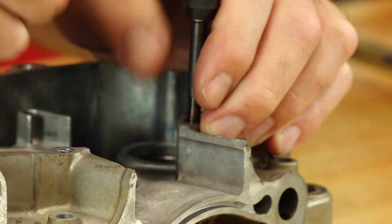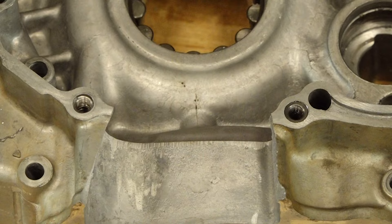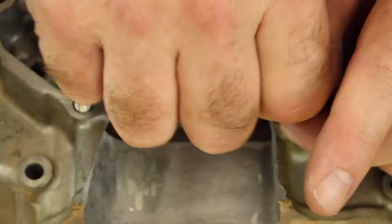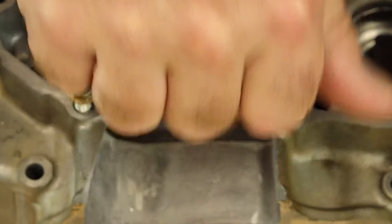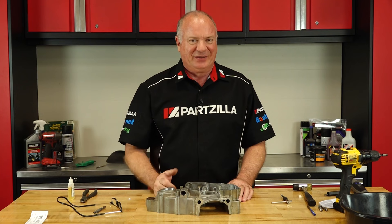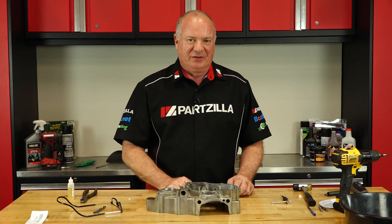All right guys, there you go. The helical? Yes, it'll work just fine for one-time use in my opinion. But if you're going to be using it over and over again, like in an oil filter housing — especially in something as expensive as an engine case — I'd go with the time-sert all day long. Peace of mind, I know what's going to last. Helical will get you out of a pinch, but for my money, I'm going to spend the extra coin for the time-sert.